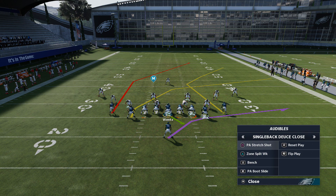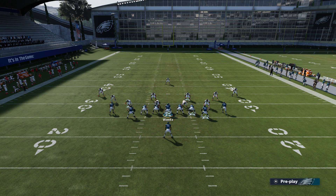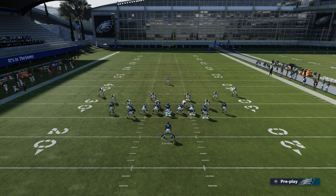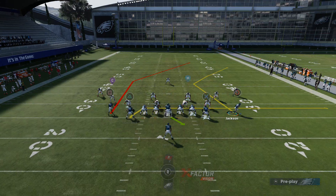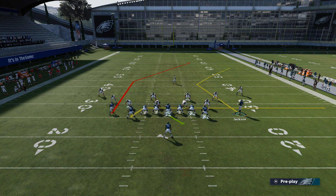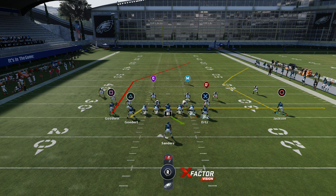We're initially up against a cover 3 and we can approach this two ways: one for the bomb play, or two we can go through a couple reads. To do the bomb play against cover 3, what I like to do is block the running back to cancel the play action. I like to put the triangle or wide tight end on a drag — he's going to be used as a check-down. You're going to motion the circle or B receiver out to the right, and then I like to slide protect right, or you can double team the defensive end, because you're going to want to roll out to the right if you're trying to bomb cover 3.